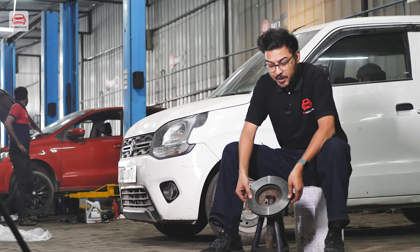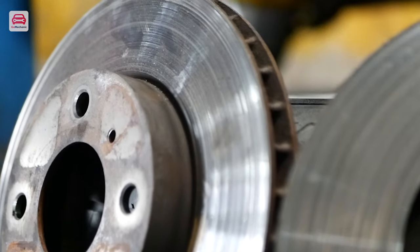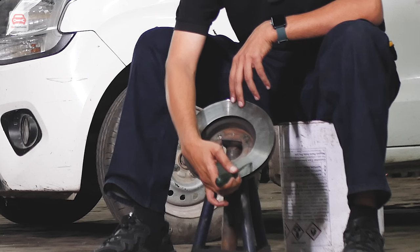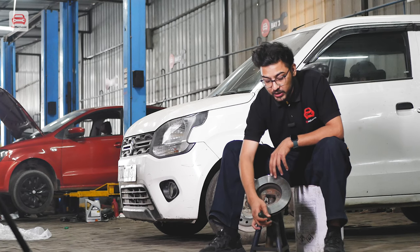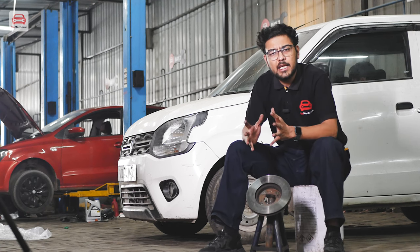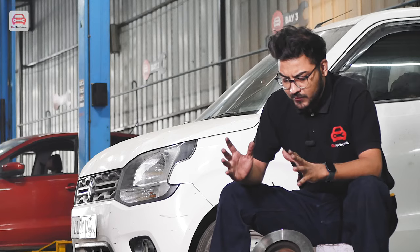We have removed this old disc rotor from the Honda Amaze. Visually, you can see that grooves are made in it — it is not smooth. I have a screwdriver and I run it across the surface, and you can feel it is not smooth at all. Plus, the edge has a very big wear lip. The customer was having braking issues, which confirms that we had to replace this rotor.